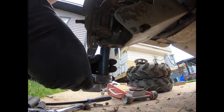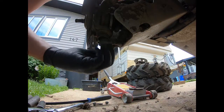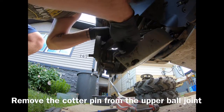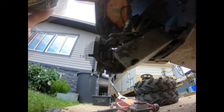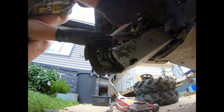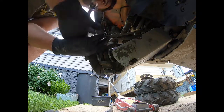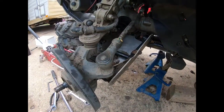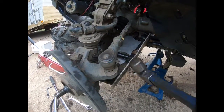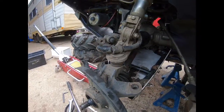Once you've got the cotter pin removed, use your 18mm socket to remove the nut. When the cotter pin is off the upper ball joint, use a 17mm wrench to remove that nut. For the tie rod, there are specific tools for this, but I'm just going to use a hammer to tap it out. Just be gentle and don't damage the tie rod itself.